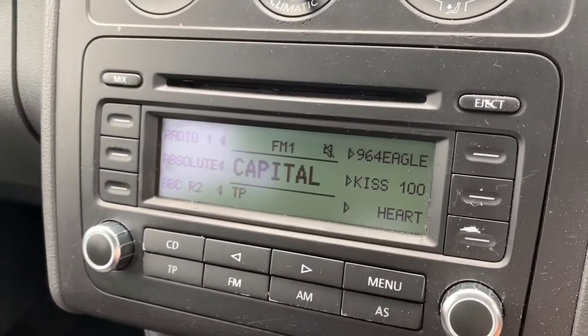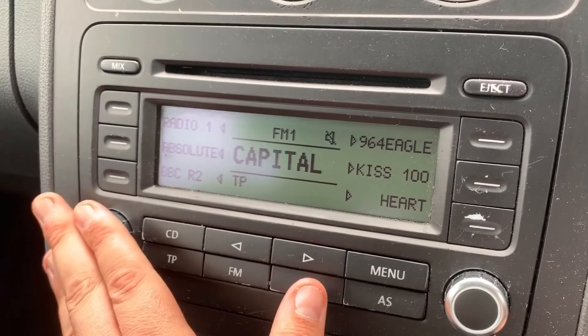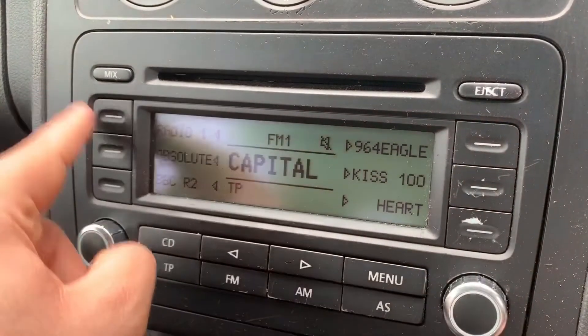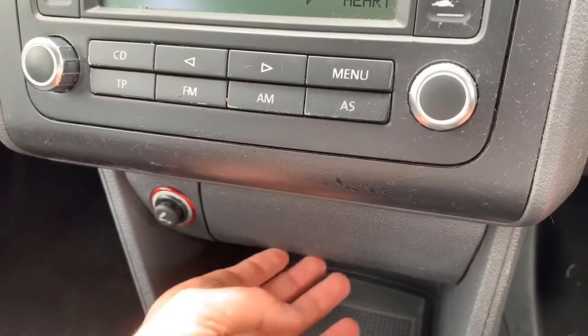Below that we have the stereo system. The main volume for the stereo is just here along with the button to turn it on and off. We have the CD player, as you can see, and then AM and FM radio, with preset buttons down the left and right-hand sides as well.